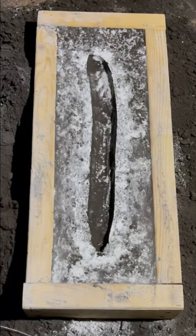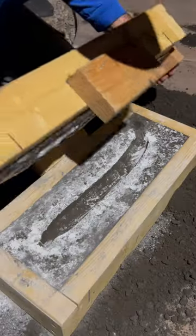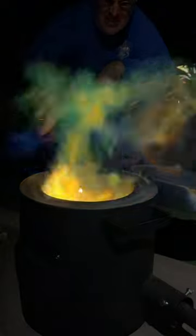My wife got this gnarly cucumber at the store so I could make a solid bronze version of it. I pressed the shape of the cucumber in sand and then stoked up my furnace to cook up some bronze.